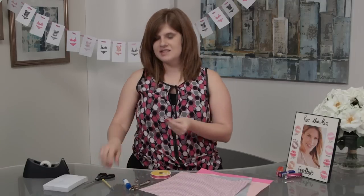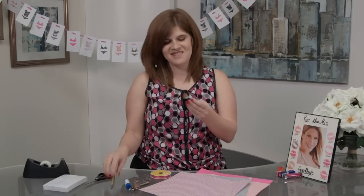A hole punch, some stick glue, index cards — you can do lined or unlined. If you get the lined ones, just use the back. Some scissors, and something to trace with; I'm using a pencil today.